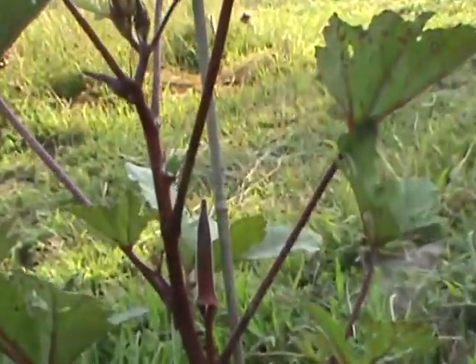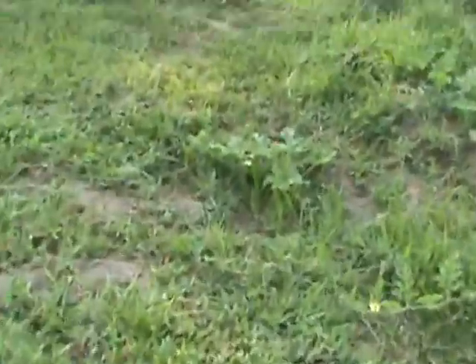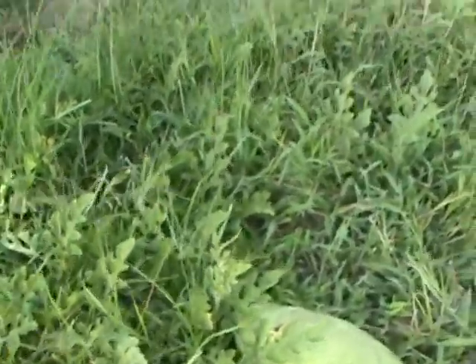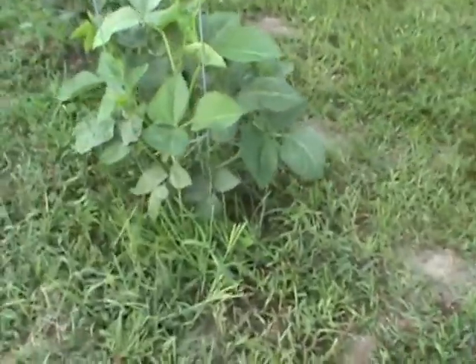We've got two watermelons — four watermelons total. See that watermelon right there? Not a huge one, but compared to not having them, we got two that size. Look at how healthy the watermelon plant still is. There's grass through it — not good — but you can see that watermelon is about fourteen inches long, probably about five to ten pounds.